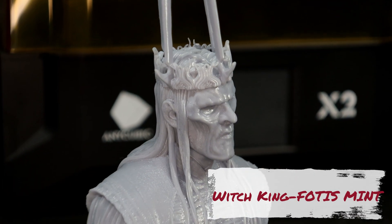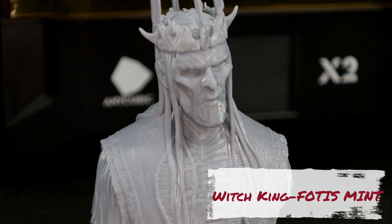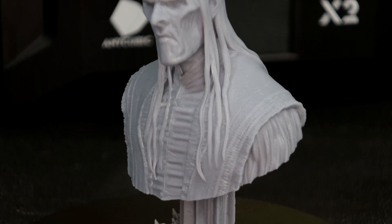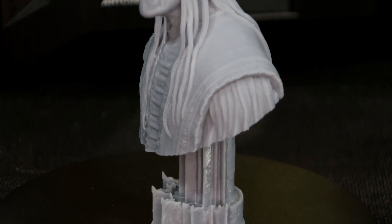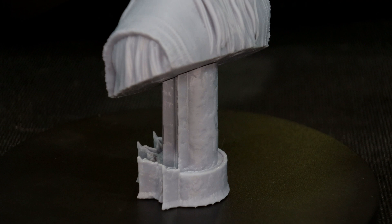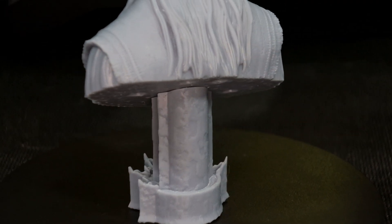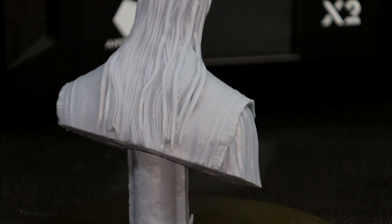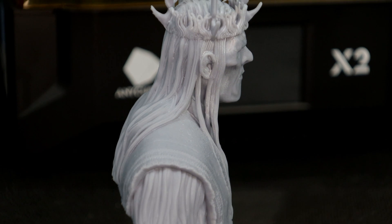Again from Fotis Mint, this is the Witch King from Lord of the Rings. The detail on the crown came out really nice and sharp, and even the detail on his robes are really clean with the frayed cloth at the edges. I'm really happy with how the X2 performed with all these prints. It really is a hassle-free printer — you just load your prints and go. It took very little calibration and tuning for me to get everything dialed in.